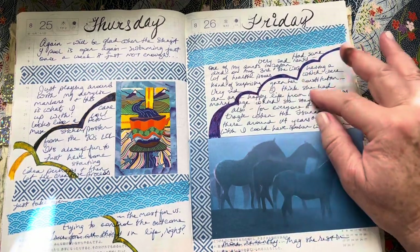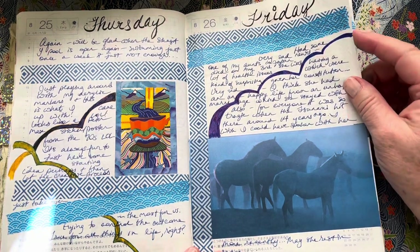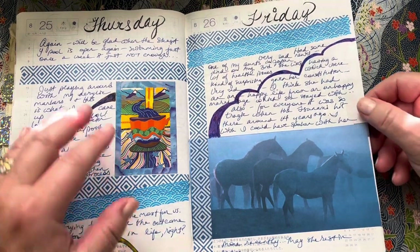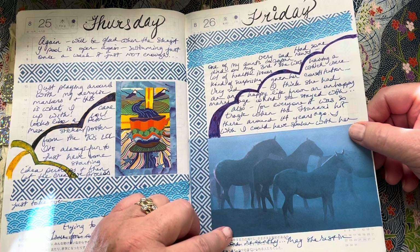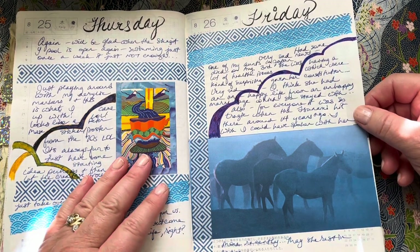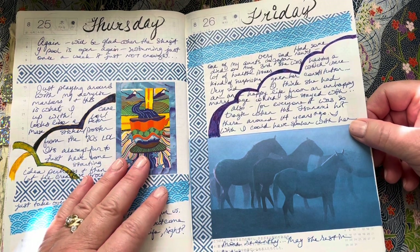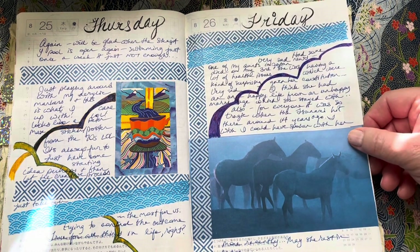I had some really sad news. My aunt in Japan died, and she had been in ill health for quite some time. I didn't realize it was so bad, and I got a letter from my uncle that she had passed away. They live in Kamaishi, which is where the horrible, tragic tsunami was — about 12 years ago, I think. She had a lot of tragic things in her life and she was not a happy person throughout her marriage. She was a very sweet, kind person, and I was just thinking about her.